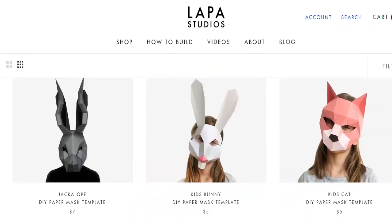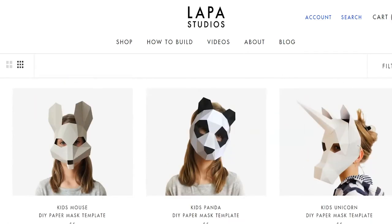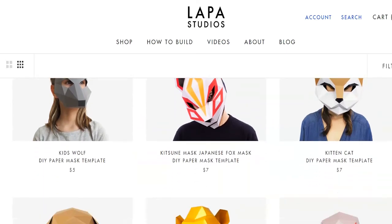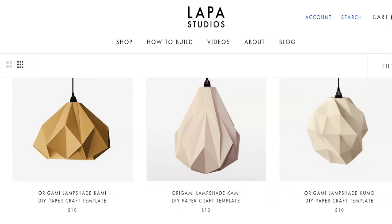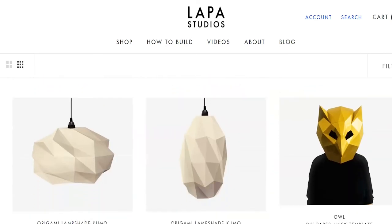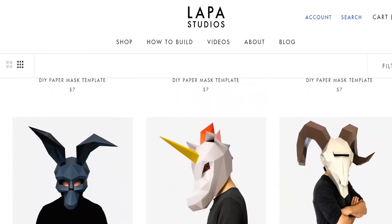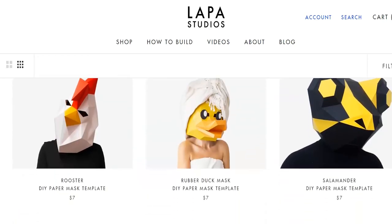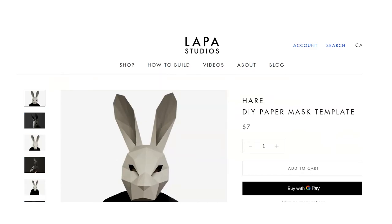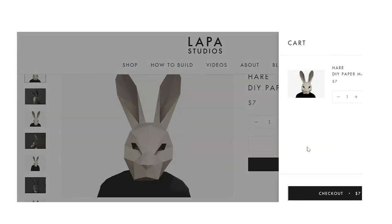For this tutorial I'm going to be using a pattern from Lapa Studios. I've used them before and I really like their patterns — they're really easy to follow and they have so many beautiful different patterns to choose from, including these lampshades that I thought were really cool. For today's project I wanted to go in more of a bunny rabbit theme. I've done the ram skull, the raven, and I think I've done a jackalope by them as well. But today we're going to do the bunny rabbit so I can show you some intricacies with a template that's a little bit harder than the free templates you can find.